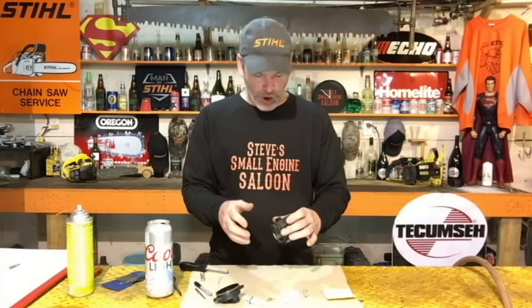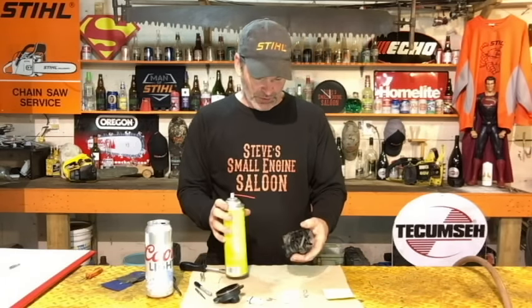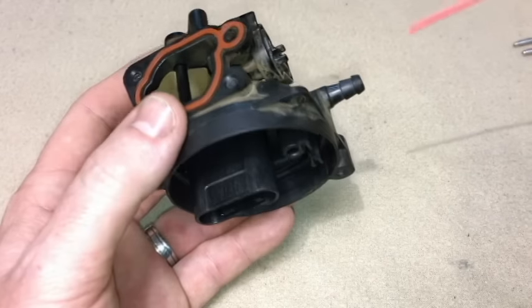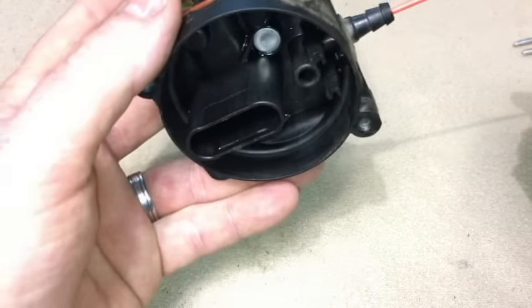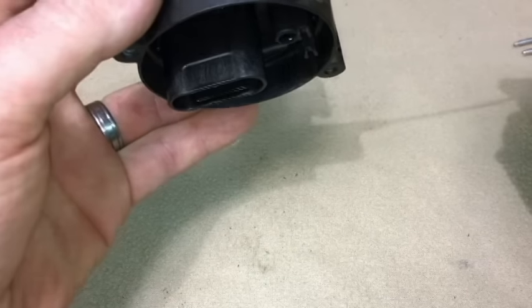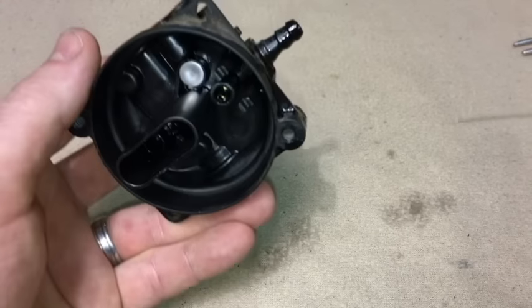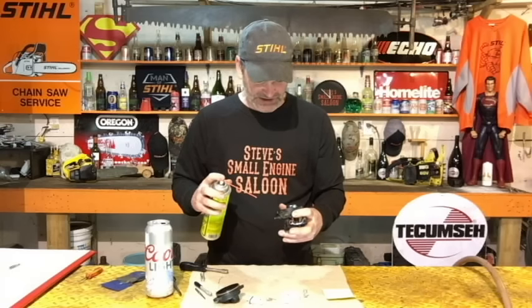To clean the rest of the carburetor, use a can of carb spray or brake cleaner. Right where your fuel line goes in, just make sure that's clear — put the carb spray in there and squirt some through, making sure it's actually coming out where that needle was seated. You know that's clear.